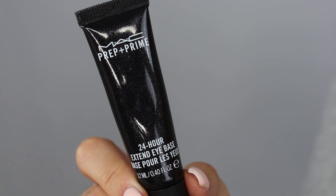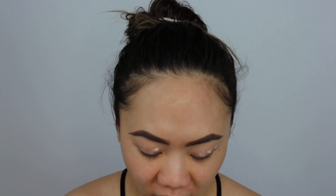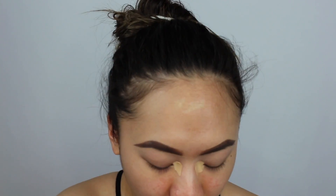First we're going to start off by priming our eyelids. Today I'm going to be using a different one — this is MAC's Prep and Prime 24 Hour Extended Eye Base. It's really light and it blends out really easily, so it kind of feels like a silicone type of texture if you've never used it before. Then the foundation I'm going to be using today is the Maybelline Fit Me Matte and Poreless, and I'm going to apply that onto my lids using the MAC Morphe 224 Concealer Brush. And we're going to blend it out with the Beauty Blender.